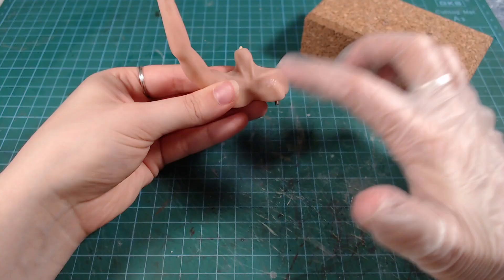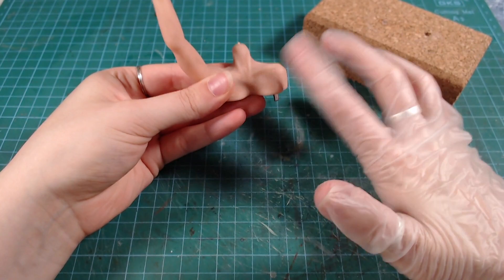After baking the body, I went over it with a glove and some baking medium to add some skin texture.